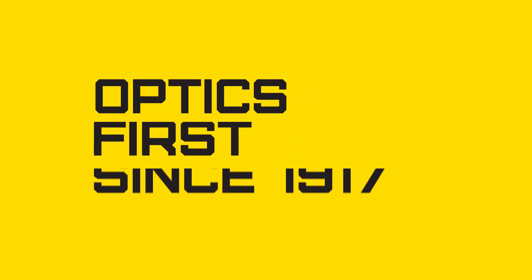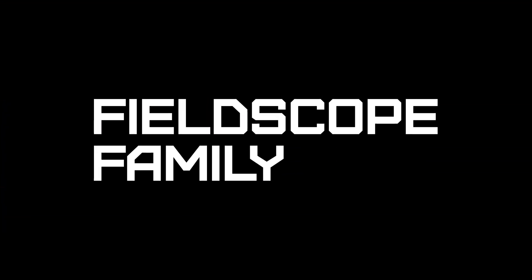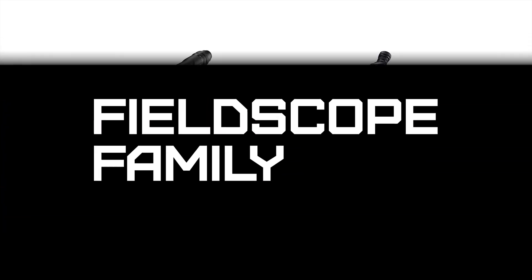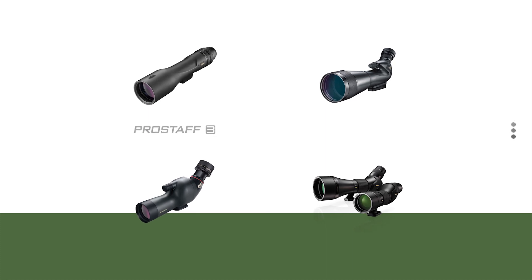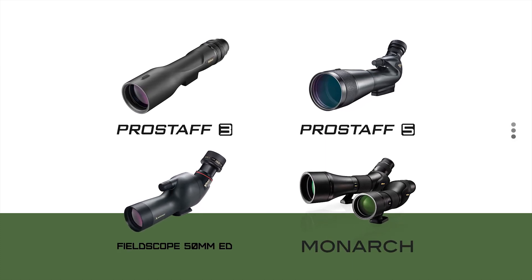Nikon optics, first since 1917. Let's take a look at Nikon's field scope family, representing the company's full range of spotting scope models. The field scopes are designed for a variety of applications and a variety of users.